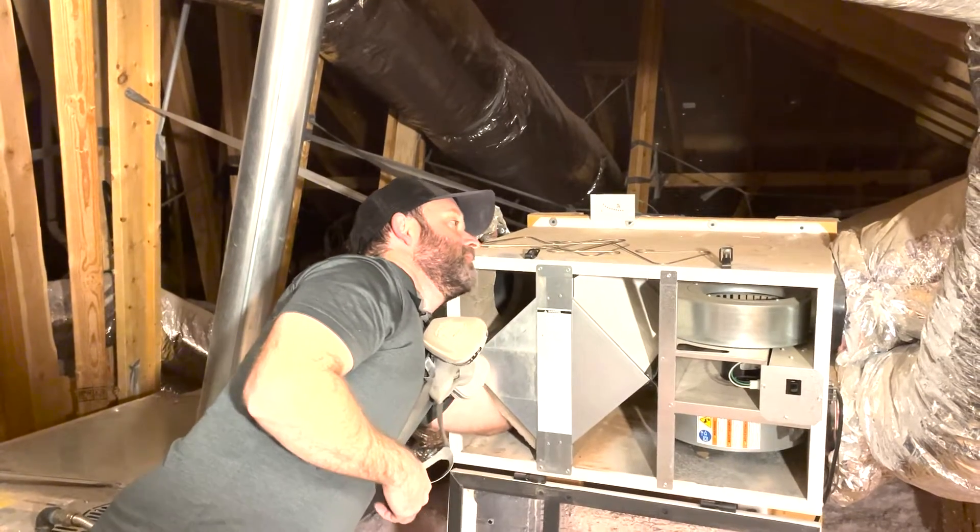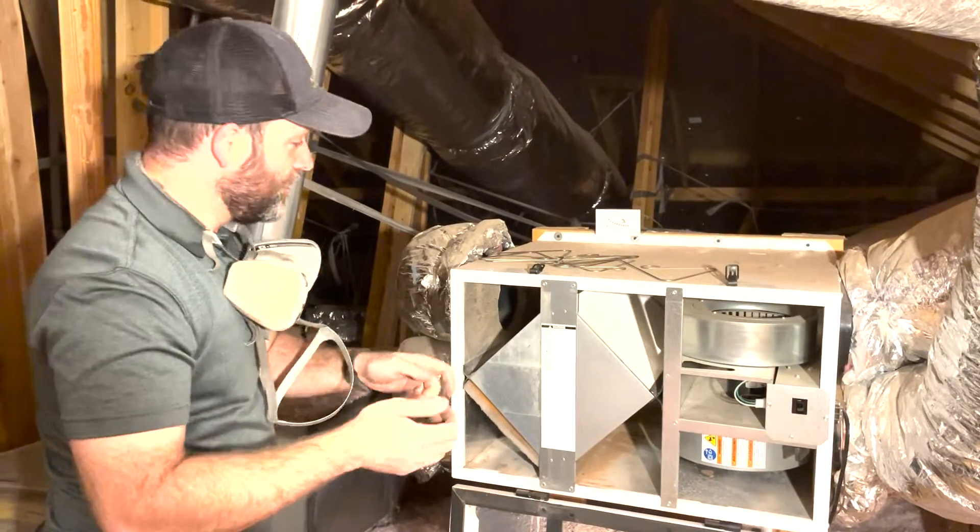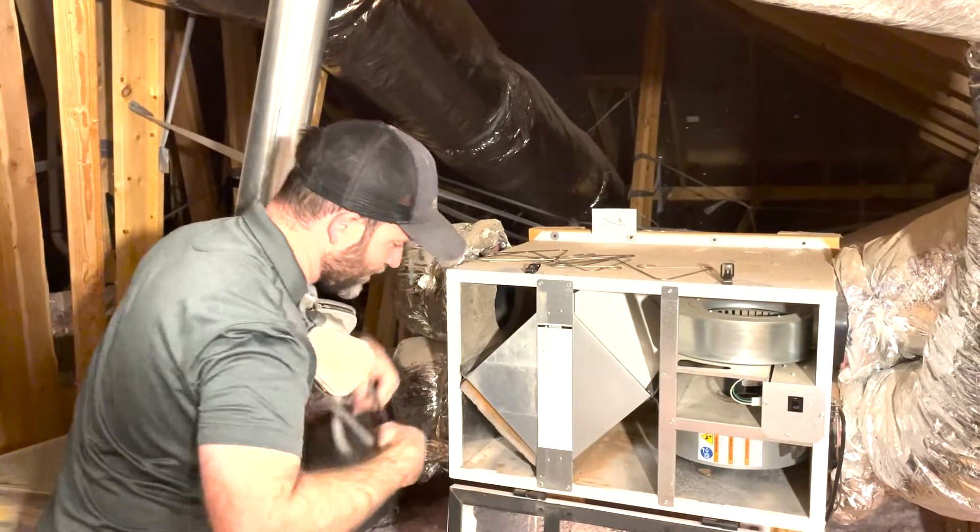We're going to take these filters and just shop-vac them to get the dust out, then reapply them and put the holders back in place.